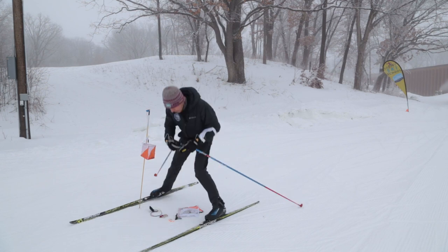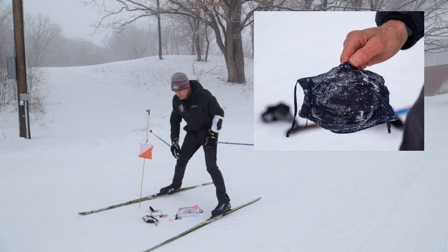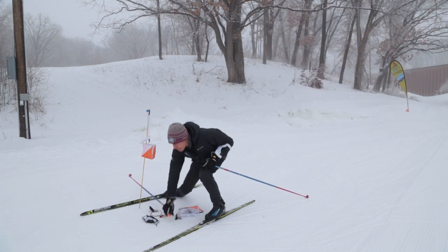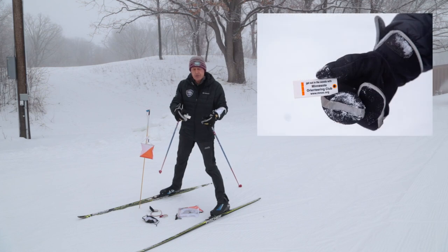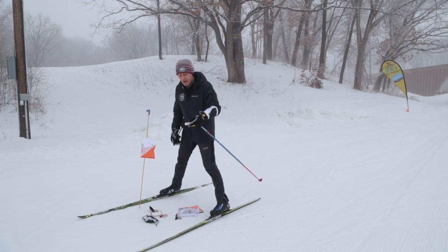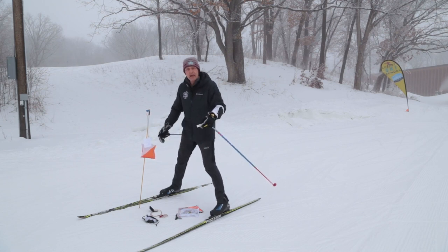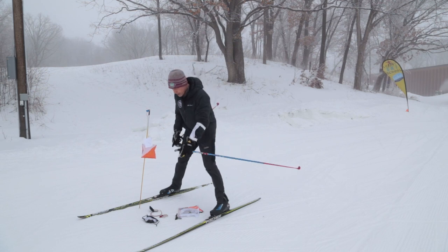Another important piece of equipment is your COVID mask, so wear that as directed. Also, in the fall program, kids would carry a whistle in case they got lost in the woods. You're not going to get lost — I promise you. But when you're out in the woods, it's a good idea to have a whistle in case you do get in trouble. You blow the whistle and someone will come to help you.